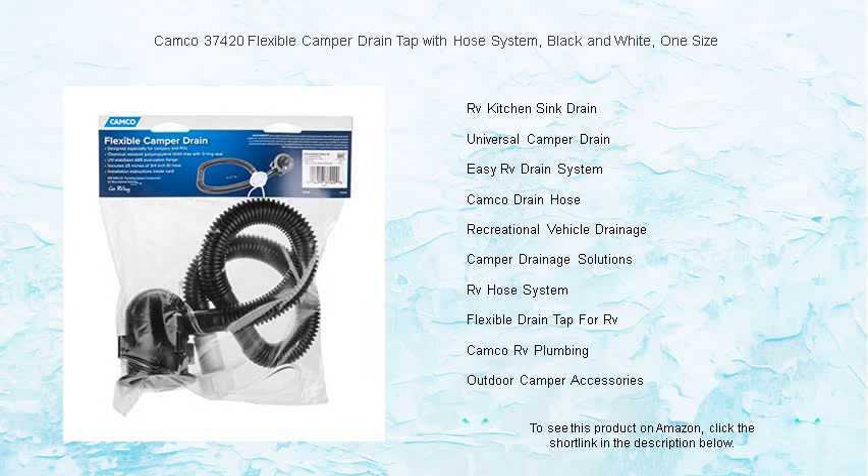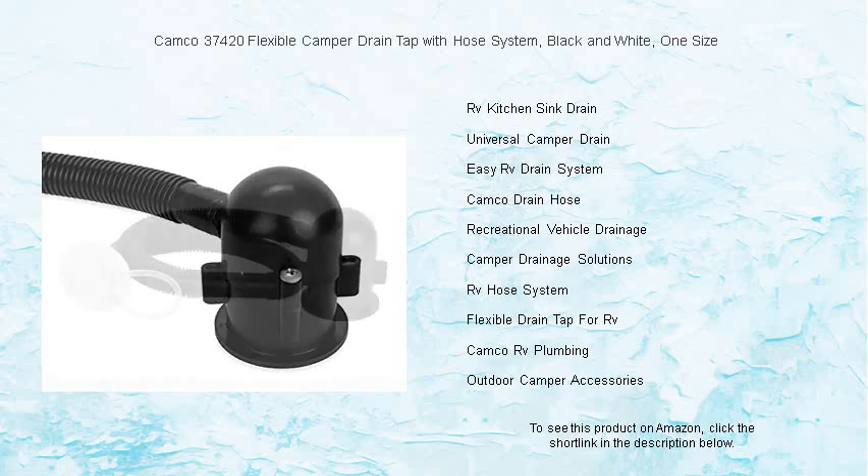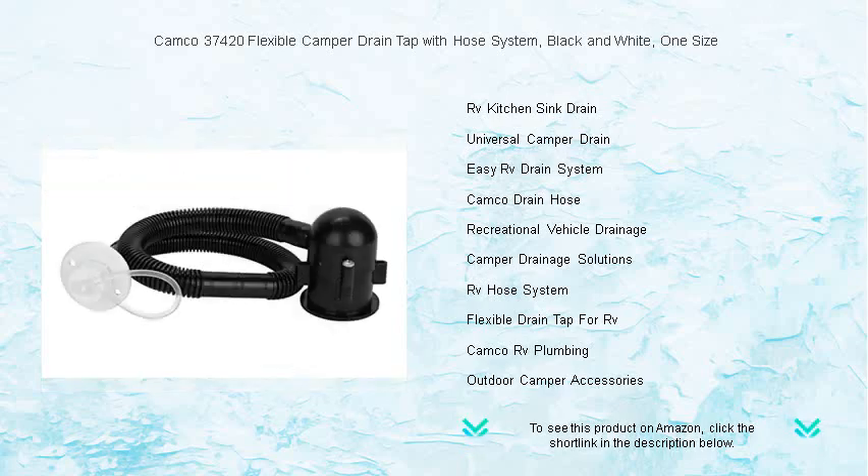Say goodbye to drainage headaches with this must-have accessory for any RV enthusiast who values efficiency and cleanliness on the go. Get your hands on the Camco Flexible Camper Drain today and make your RV adventures smoother and cleaner than ever before.